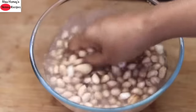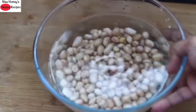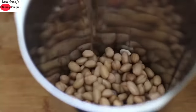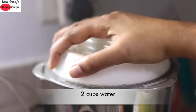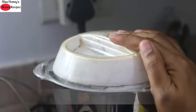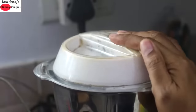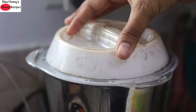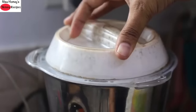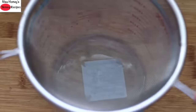After 8 hours the peanuts are soaked well. Rinse them a couple of times or until the water is clear. Add the soaked and rinsed peanuts into a blender, add 2 cups of water, and blend well for about 40 to 50 seconds, then repeat for another 40 seconds. I'm using a high speed blender which has 1300 watts. Now the peanuts are blended and you can see that the milk has released out.